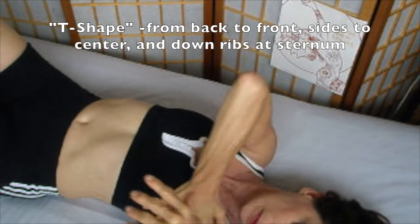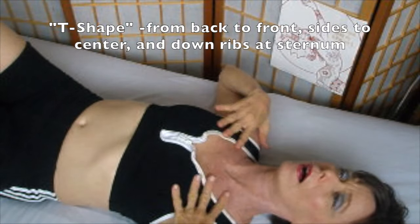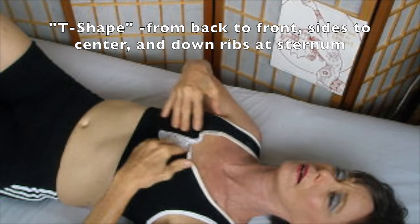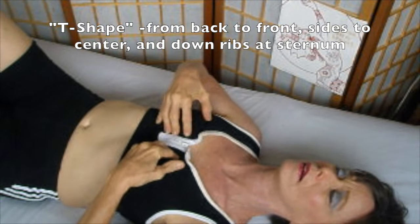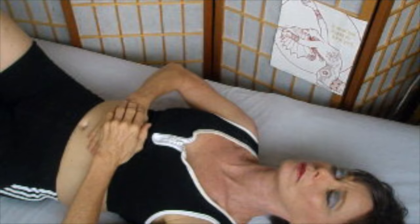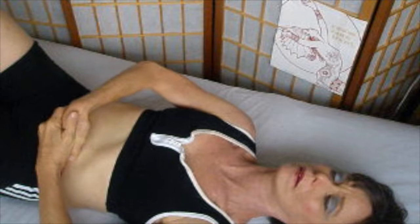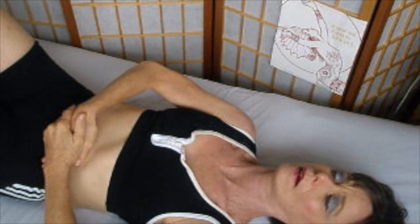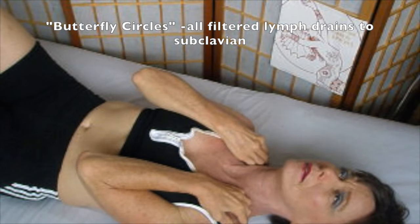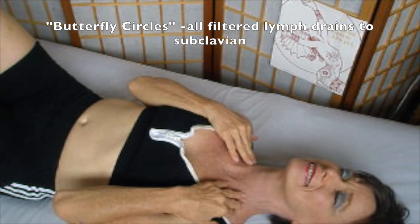This is a T-shape from the back to the front, from the sides to the center, and coming down the ribs at the sternum — bringing semi-solids down towards the colon, towards the spleen and the descending colon. Give it a little shake to loosen it up. The semi-solids go downward from the sternum; the clean fluid moves upward towards the subclavian. Do your gentle butterfly circles at the subclavian.